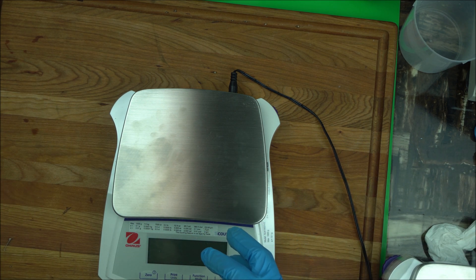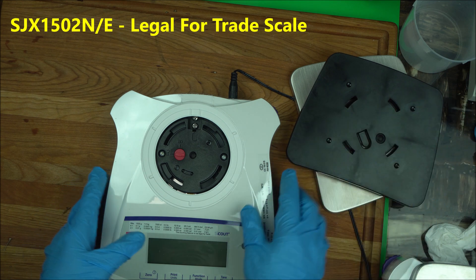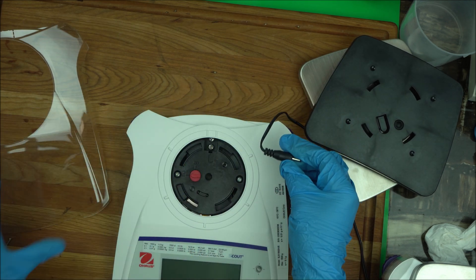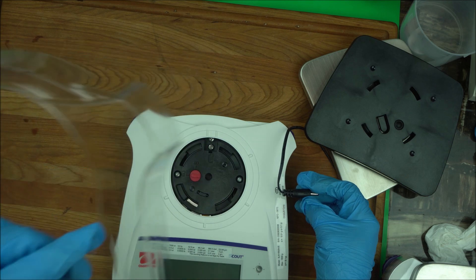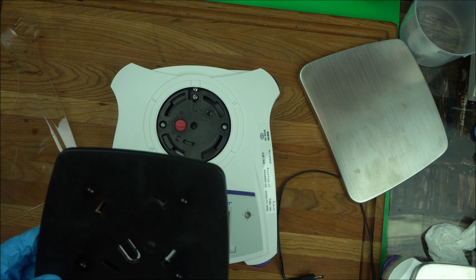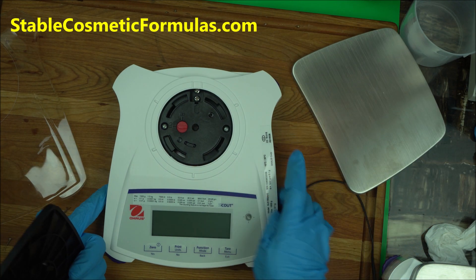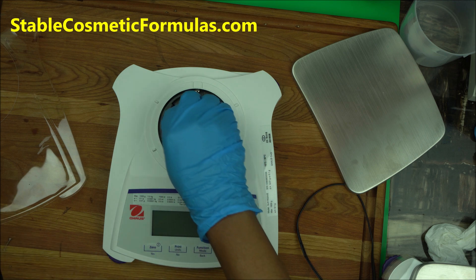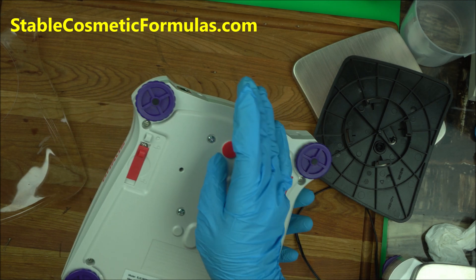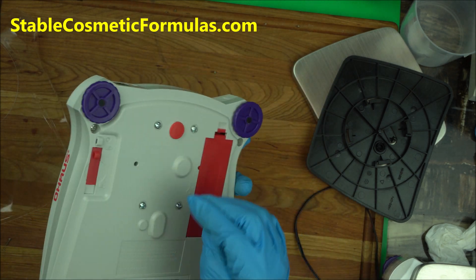When you get it, the setup instructions are very clear and I can quickly go over them with you. It's going to come from the box with an adapter, and it's going to come with a pan. Now at this point, some of them might even come from the back locked, so the first thing you want to do when you take it out of the box is unlock that side.